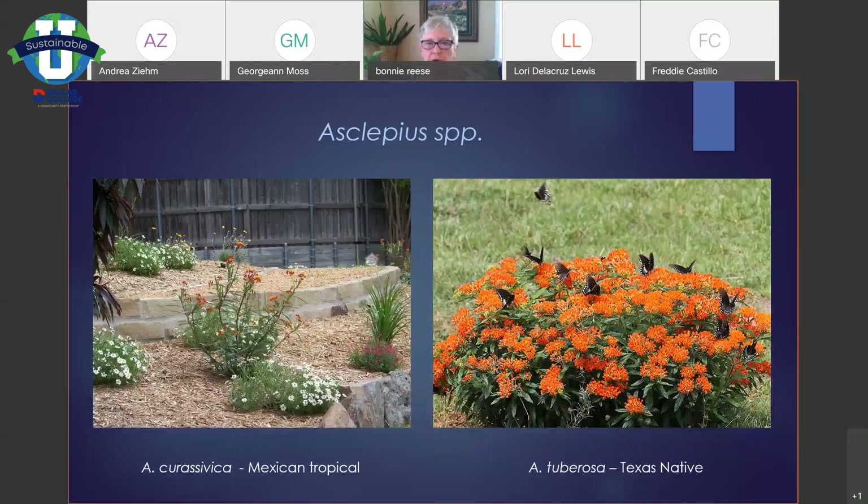Asclepias is butterfly weed or milkweed, and milkweeds are very important plants for monarch migrations because this is the host plant that they lay their eggs on. So your butterfly weed will probably get chewed up at some point — that's part of sustainability. You have to keep in mind that sometimes part of your yard is going to be eaten because you're providing food for butterfly larvae. The one on the left is Mexican butterfly weed, sometimes called tropical butterfly weed. This one will be about three feet tall and maybe three feet wide, with a really long blooming season. Both need at least a half day of sun to full sun.